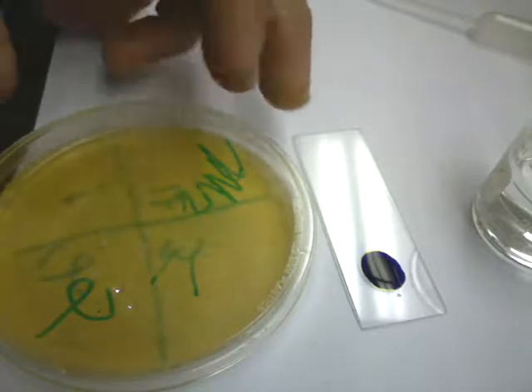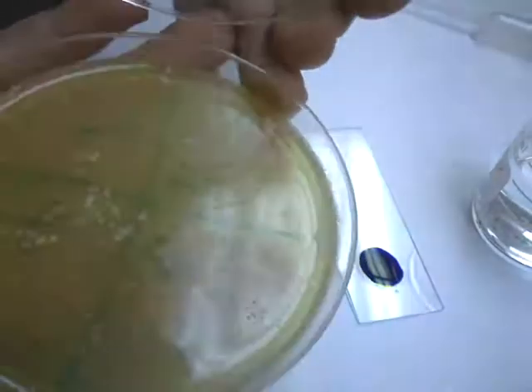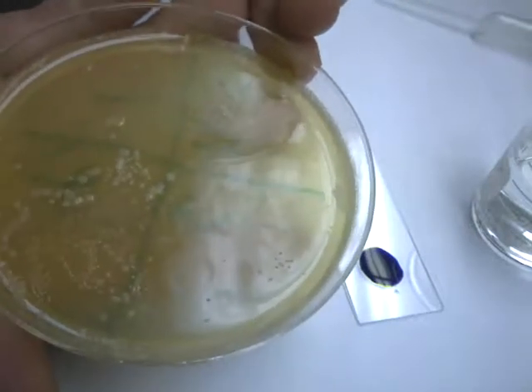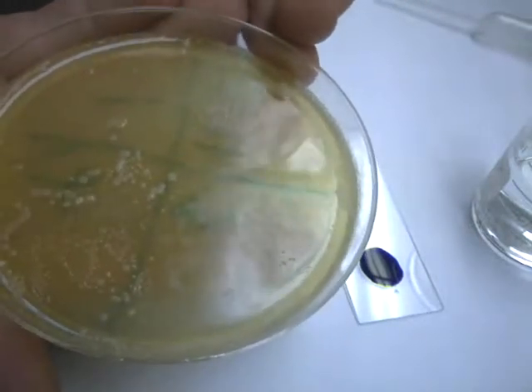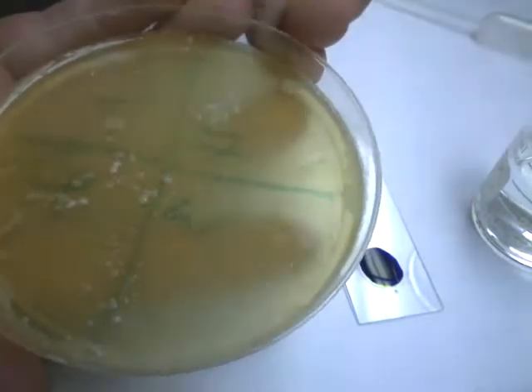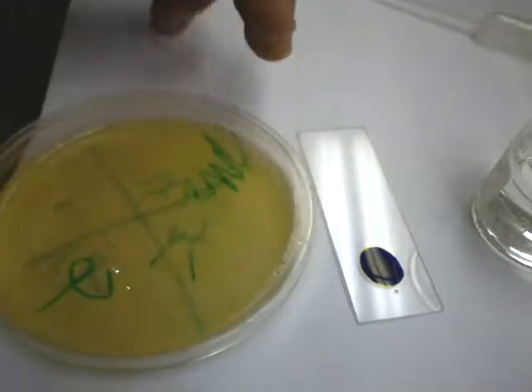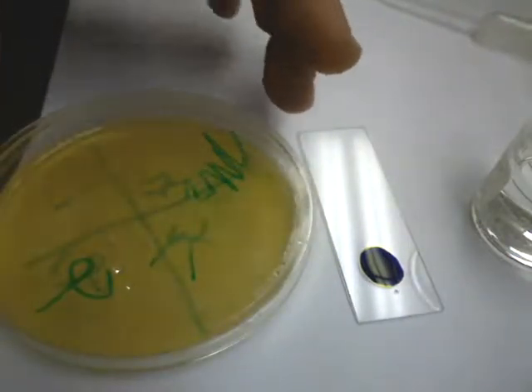Alright students, it's 24 hours since I did the plate yesterday, and if we have a look, we can see there is stuff growing. Your plates will probably have similar things on them. We're going to look at how to get some of these off the plate and do a very basic stain. We'll do a more advanced stain called a Gram stain later, but for now we're just going to stick with a standard purple stain.